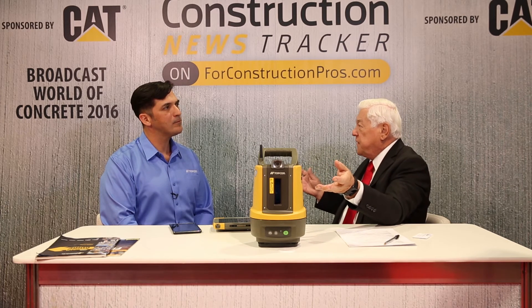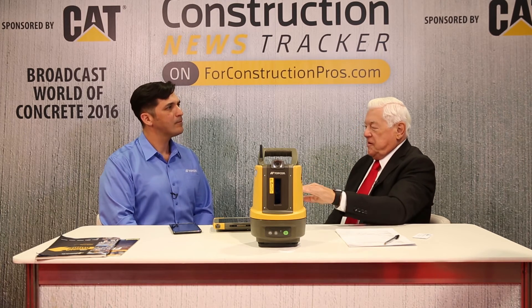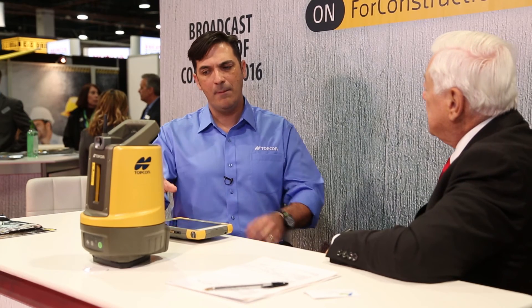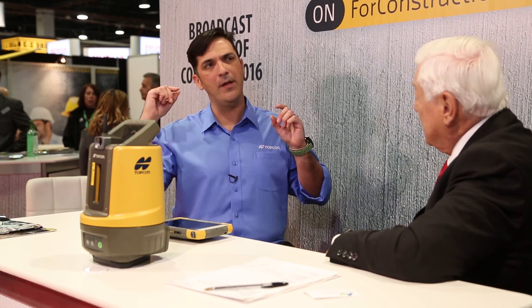Once everything's cured, you can go back and check: how close are we? Is it to depth? Is it to square? Exactly right. And the software — Magnet Construct — has the ability to connect to our web services, which we call Magnet Enterprise.